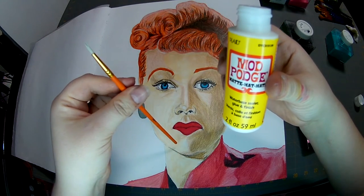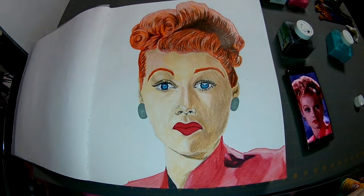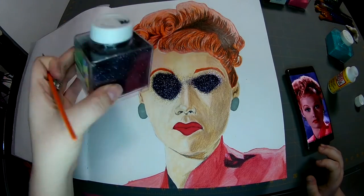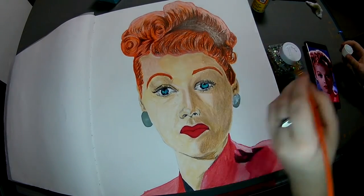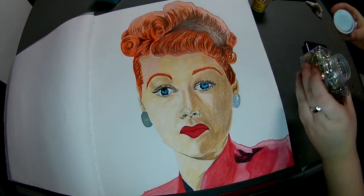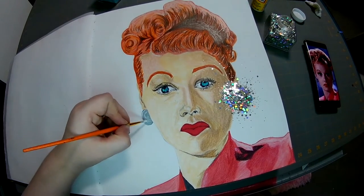And your handy dandy mod podge, for my artist's Boozy touch, adding that shiny glitter. And that looks super creepy. Look how pretty that silver glitter is though. I love that stuff.